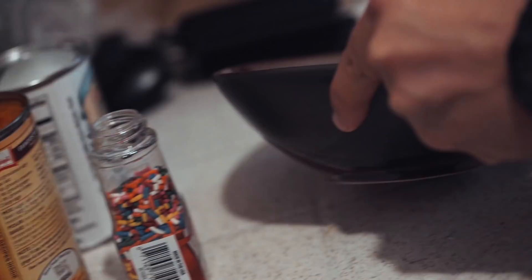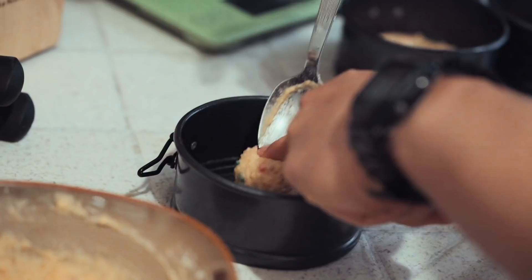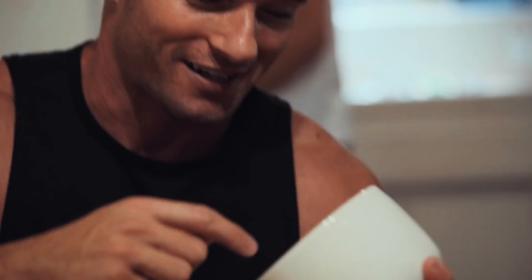That's a little batter taste to preview the dessert to come. Batter's always the best part. Oh, so legit. Bomb. Frosting check — most important part of any dessert. So legit. Like a little G, all the frosting.